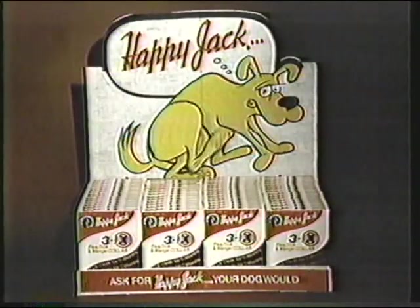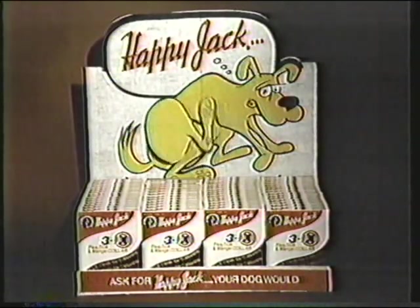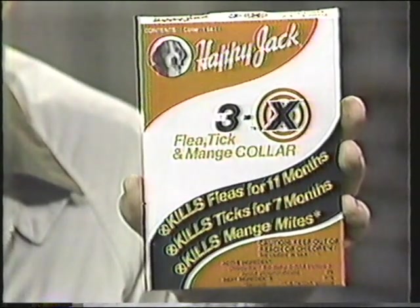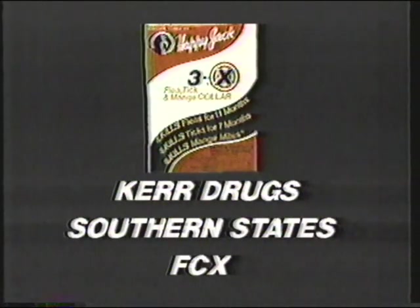What's so different about the Happy Jack 3X Flea Collar? It works. Manufacturers of animal health products for over 38 years, Happy Jack has achieved a dramatic breakthrough in canine preventive health care. The Happy Jack 3X Flea Collar contains a completely new active ingredient which kills fleas for 11 months, ticks for 7 months, and mange mites. Protect your dog and home year-round. Save an expensive trip to the animal clinic and a costly visit from the exterminator. Ask for Happy Jack — your dog would.